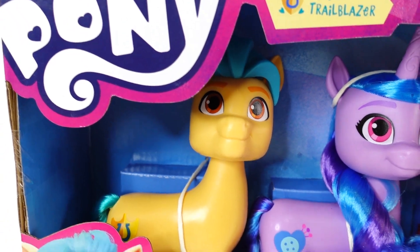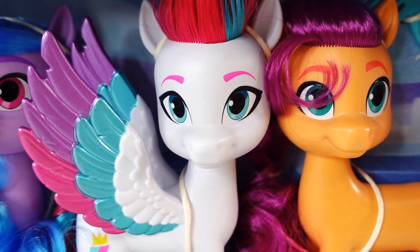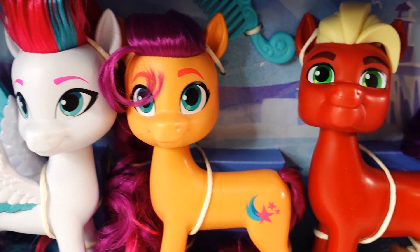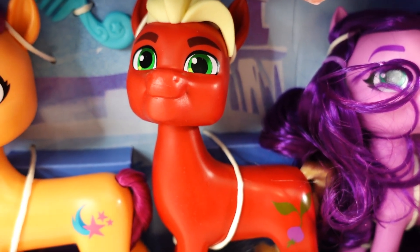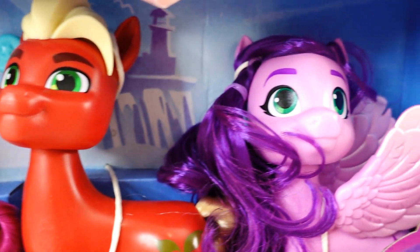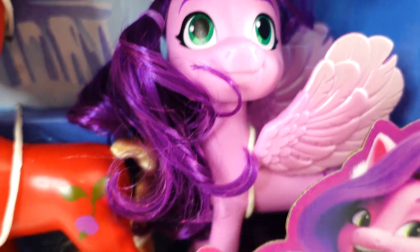We have Hitch Trailblazer, Izzy Moonbow, Zip Storm — looking so cool. Next we have Sunny Star Scout. The next one is Deputy Sprout — he's so cool looking. And finally we have Princess Petals. Aren't they looking cute?